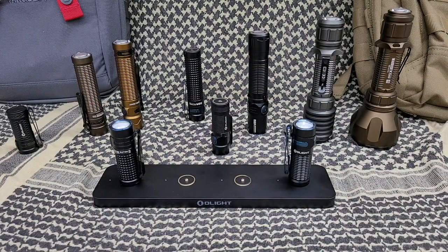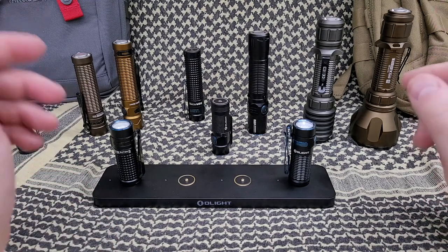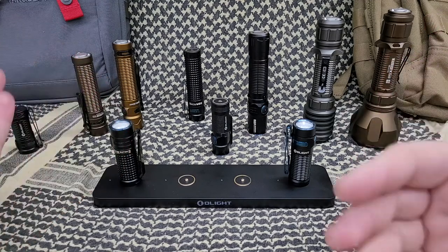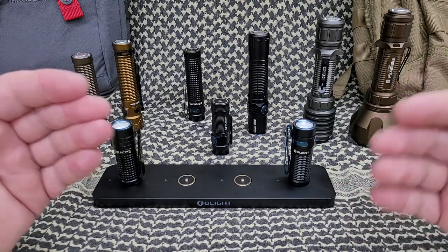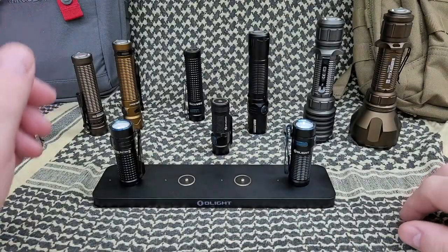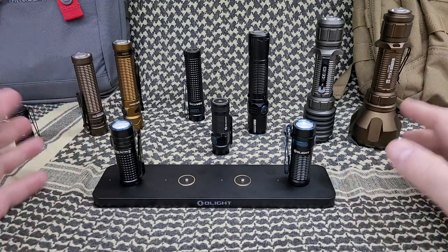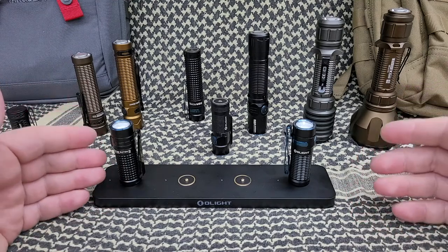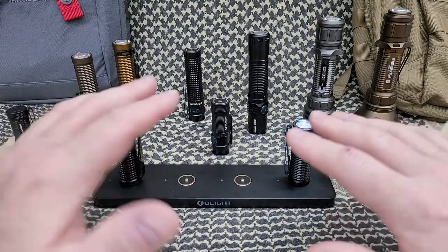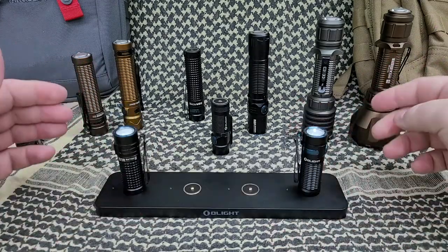For those of you new to my channel, I've talked about it before — I have what I call a 'charging party,' really a party of one, once a month. Most of my lights are put throughout the house, in bags, the car, the garage. I'll go around, plug all the chargers in once a month, sometimes longer, and make sure everything is topped off.